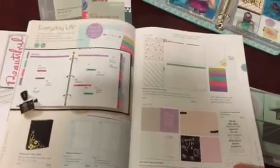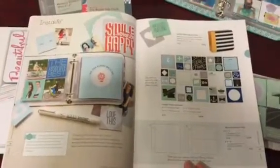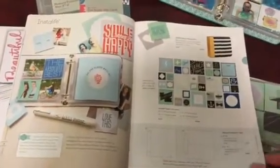I want to show you what I did with the planner — I kind of created something fun and unique. And then lastly there's the Insta Life. I love Insta Life. It's for those pictures that you take on Instagram or Facebook and you don't know what to do with them, but you know that you want to save them.